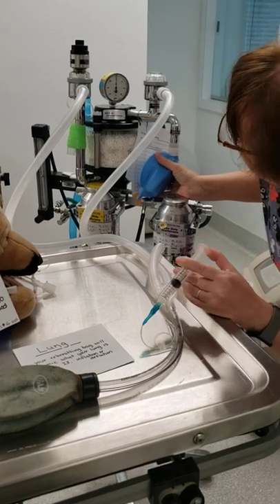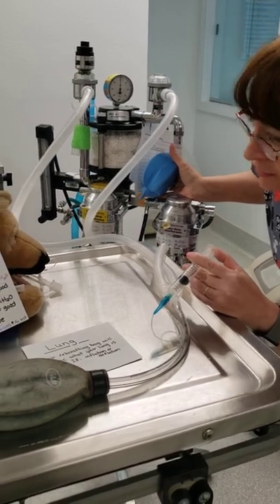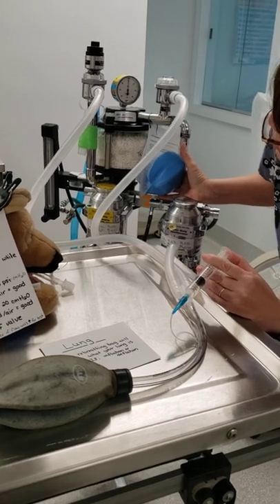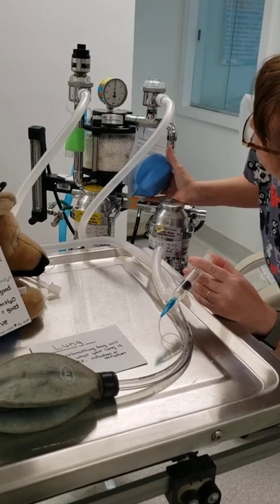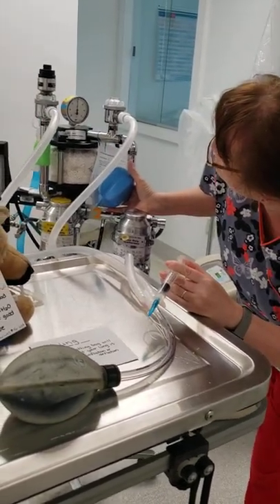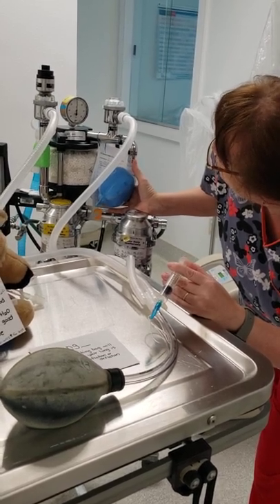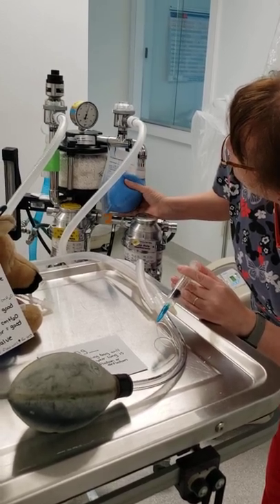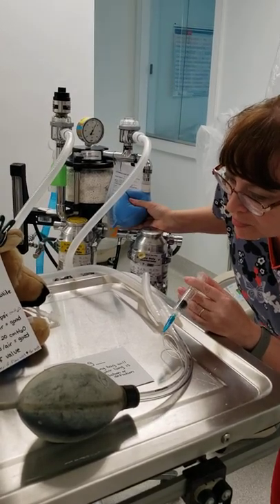I'm going to start filling my cuff with air. You can see my lungs are starting to fill. My bag has oxygen in it. I'm going to give it a second and inflate a little bit more. My manometer is still not moving. As soon as it starts moving, I'm going to start with the squeezing of my bag. Okay, as you can see, my manometer started moving, so I'm going to give it a squeeze. And I can hear air coming out of my bag.